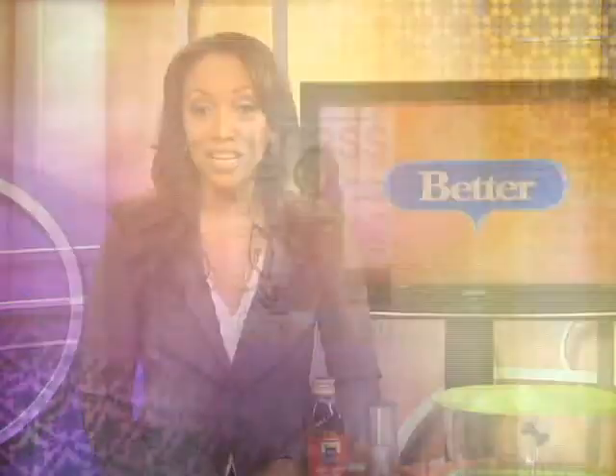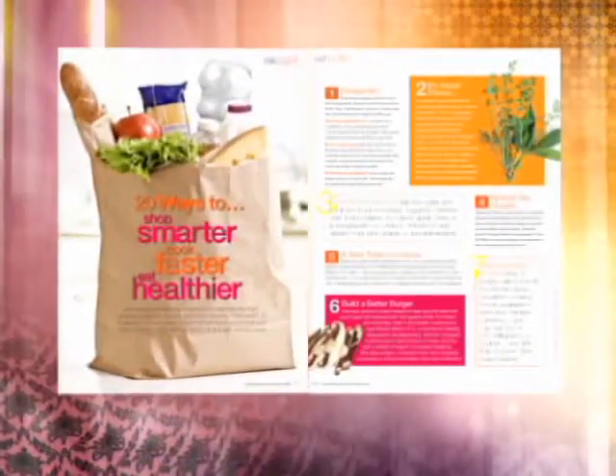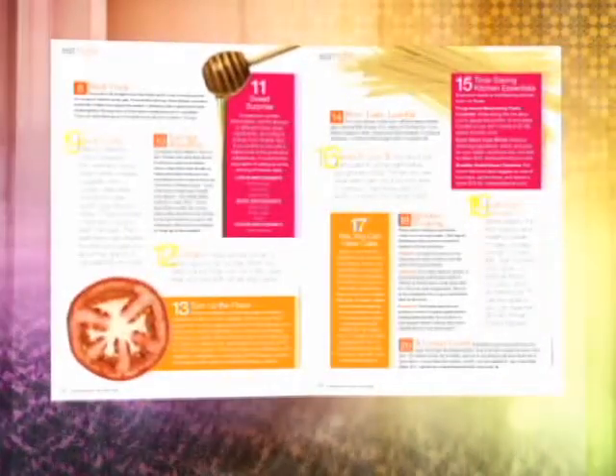We're always trying to find ways to save money and cut back on calories, so Fitness Magazine found a way for you to do both. The magazine asked their favorite chefs and nutritionists to share some of their secrets. Sarah Wells is the magazine's nutrition editor. She's here to reveal some of those tricks, and it's going to help save us money and eat healthier. That is right.